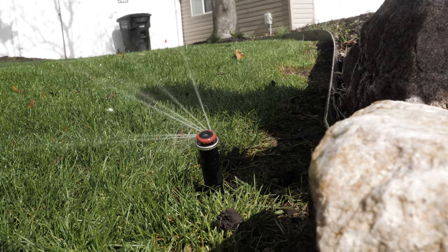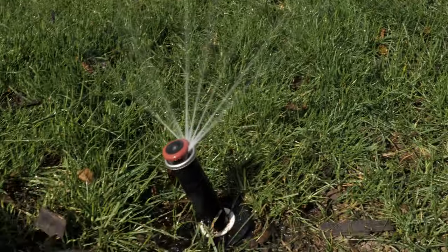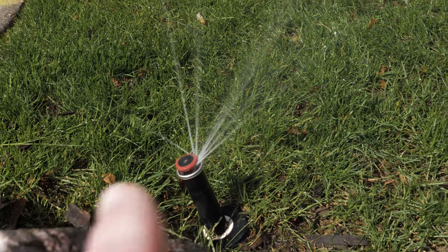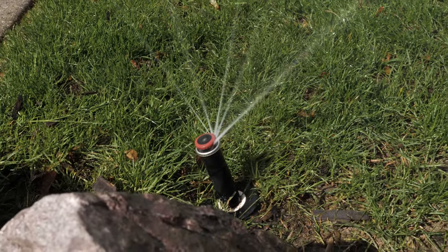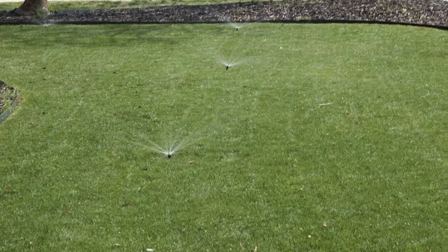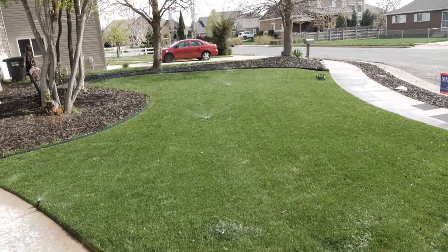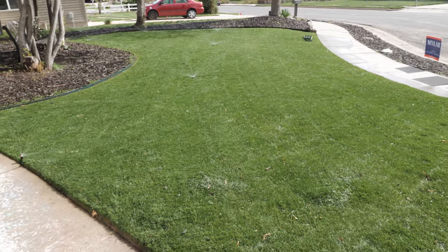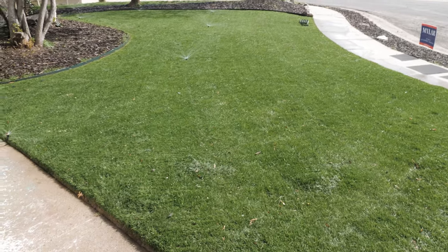Here's one we're going to have to fix because it's all cattywampus — not standing up straight. Like the leaning tower of Pisa, it's sticking out at an angle, so we've got to straighten that one out. We've got a few here in the front we'll have to go through and straighten out as well. But none of them are broken, which is good — they're all working like they need to, throwing as far as they need to. Good stuff.